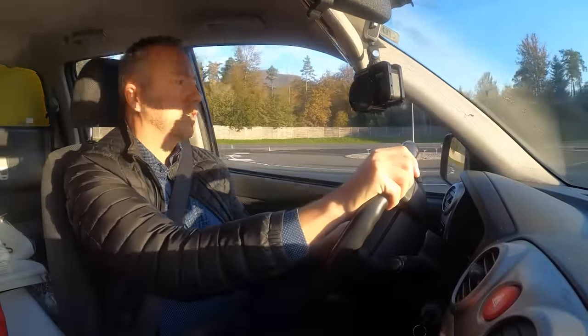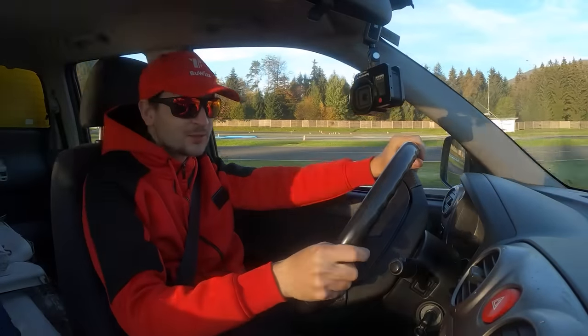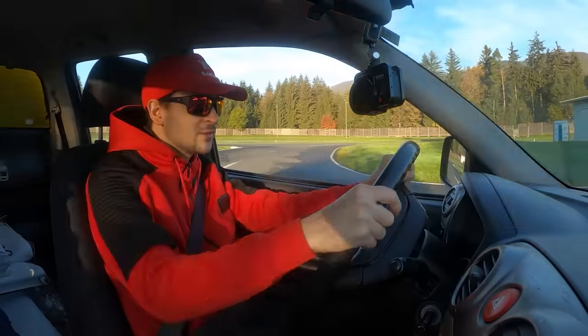It's a tow truck. It's quite nice — a bit higher driving position than what I'm normally used to, but seems to work quite well.